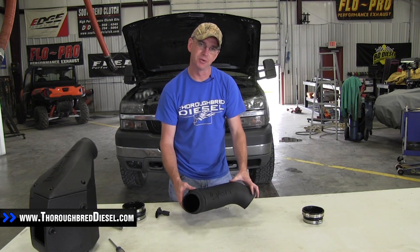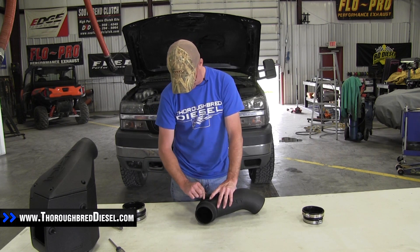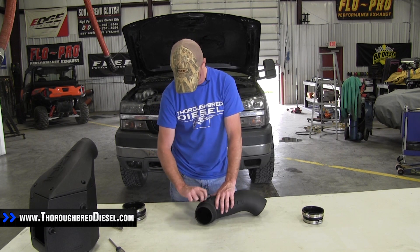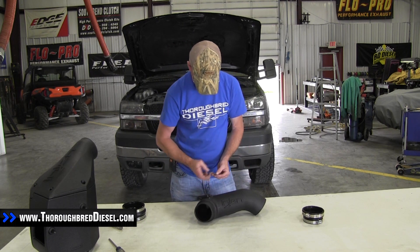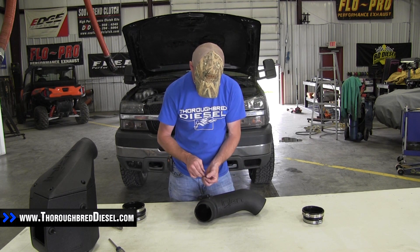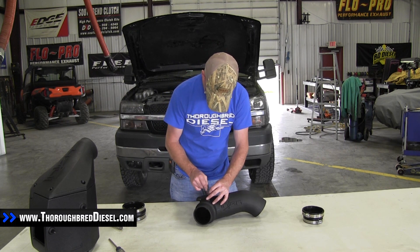Now we're going to install the mass airflow sensor into the intake tube. It can only go one way — of course, the first time I put it in, it's the wrong way. The new hardware is metric Allen; I believe this is a four metric, but don't hold me to that.